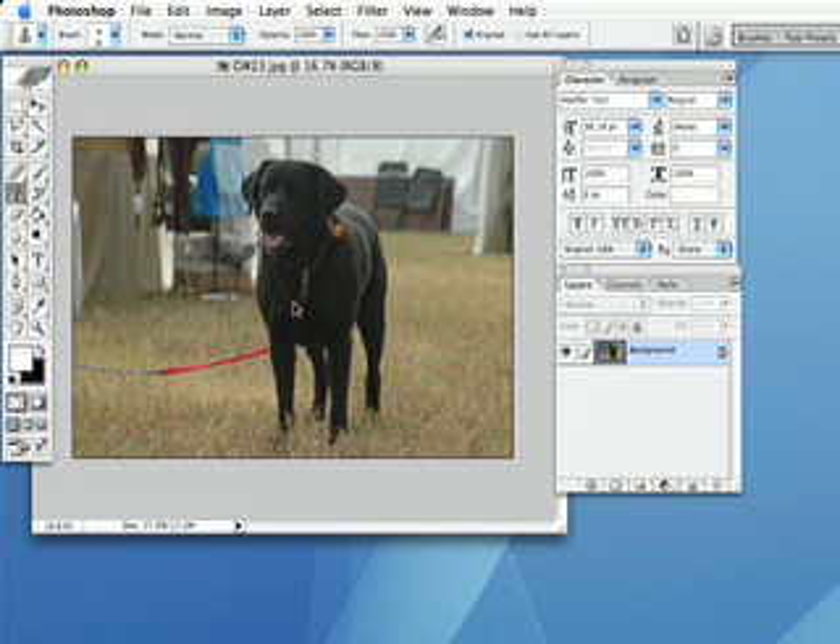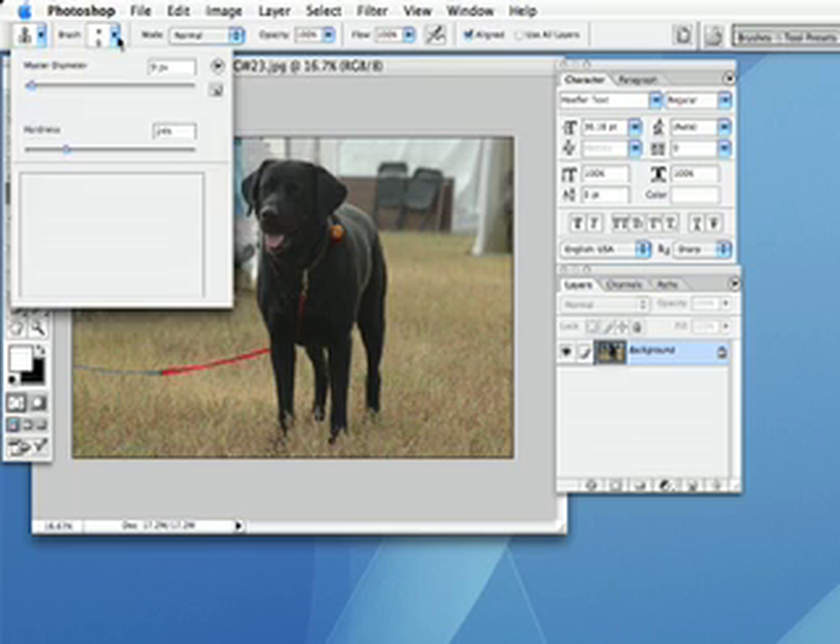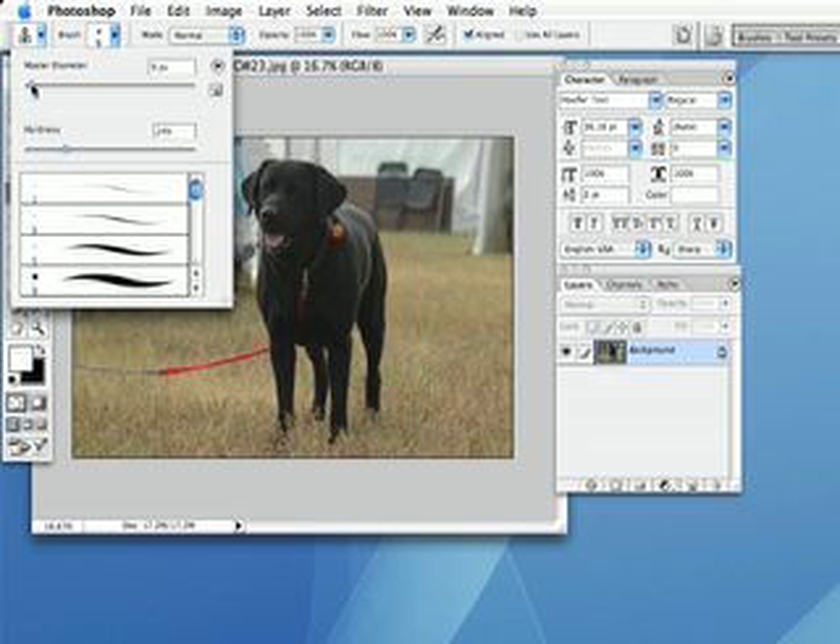You'll notice you can see a little cursor. I'm going to go up to my brush size and increase the size of my brush until I have it just where I want it, then decrease the hardness. For this particular image, my master diameter is set at 95 pixels and the hardness is set at 19%.